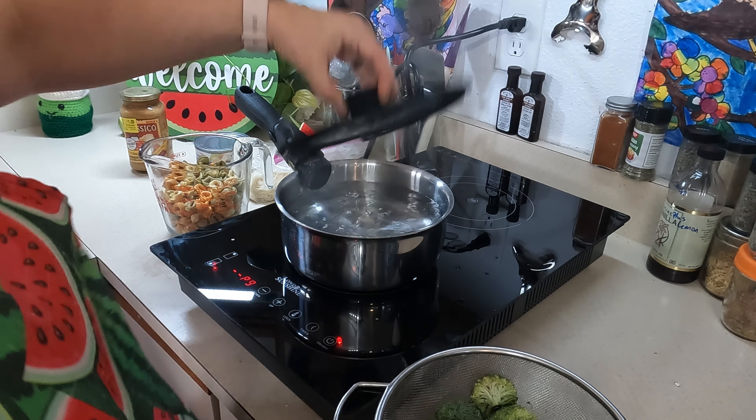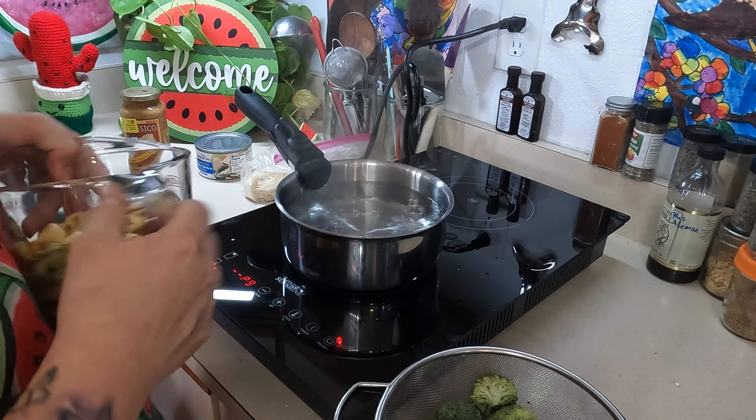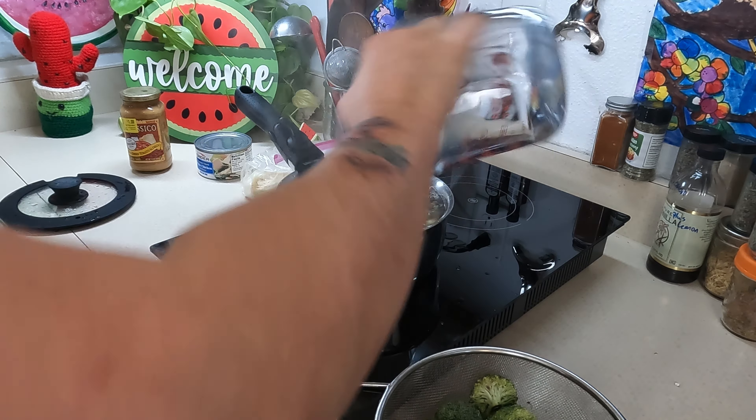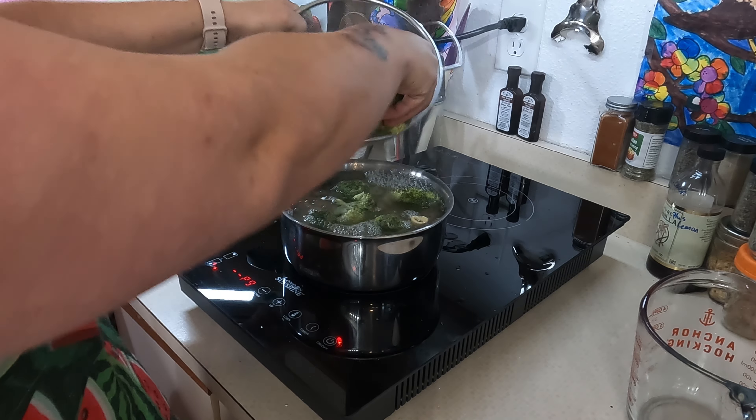I guess I could put a lid on it. All right guys, we're at a boil — we're at six minutes. It's boiling. Not too bad. I'll take that.